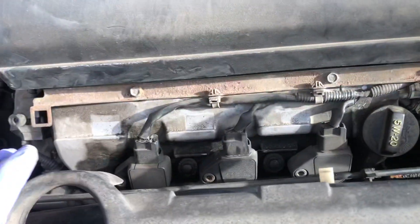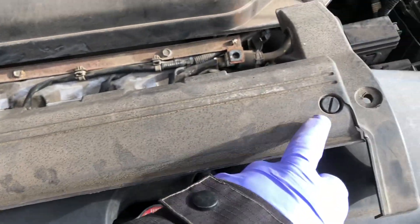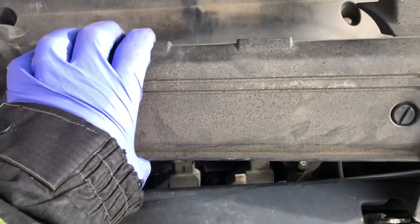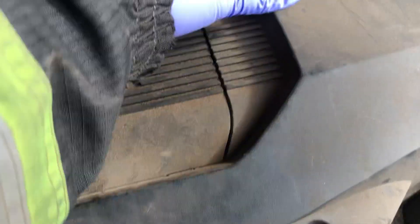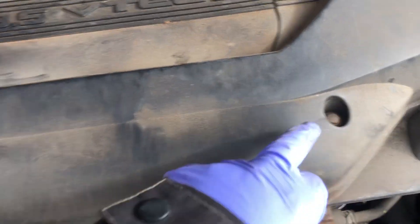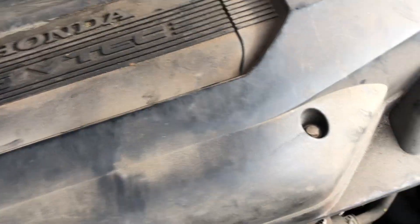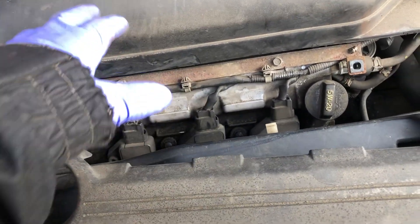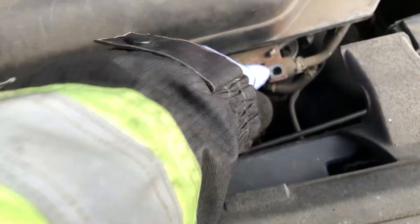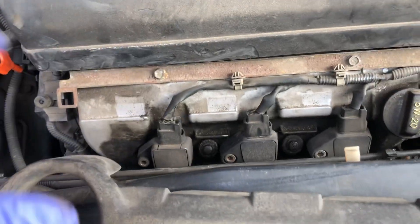This is the 3.5 V-tech Honda engine. You have six coils on this one. In the front there's a cover like this with two screws. Normally you would just take out the four screws up here — one back here, one here, one there, and one there — and this cover just pops right off, giving you full access. I took this one out without removing the cover.